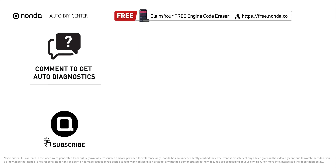To save more money on car expenses, claim a free engine code scanner at the description link below, or check out the video for more info. You're also welcome to leave comments below — our mechanic professionals will answer them shortly. Don't forget to like and subscribe to our channel. Thanks for watching this video.